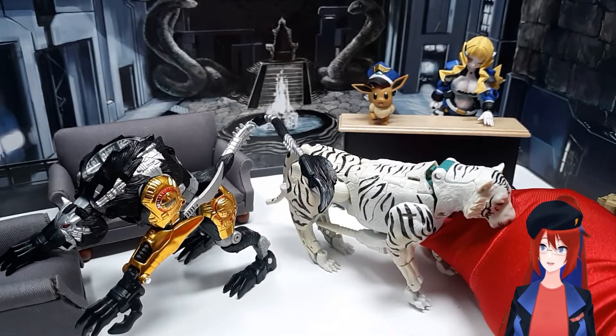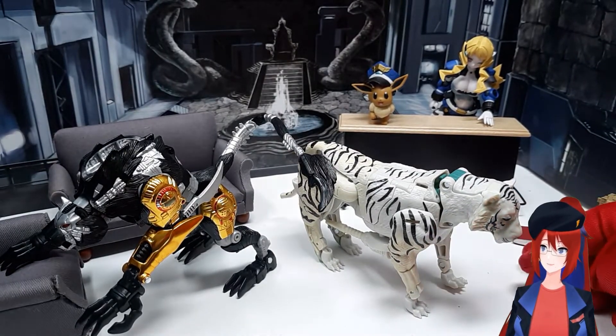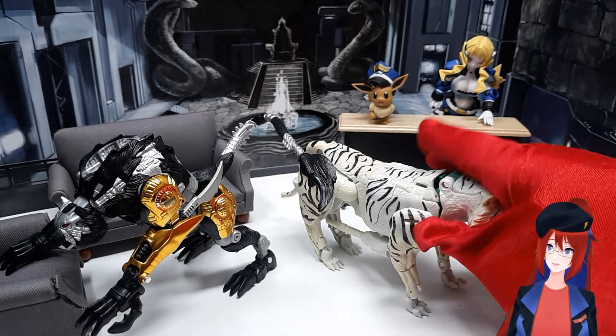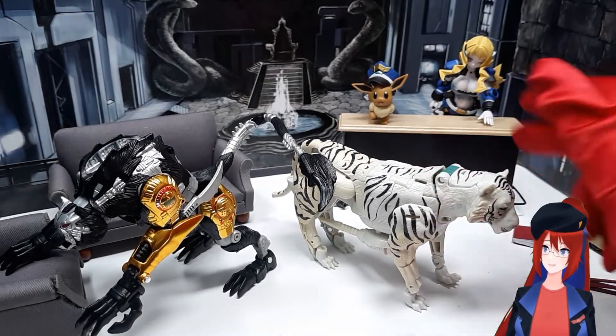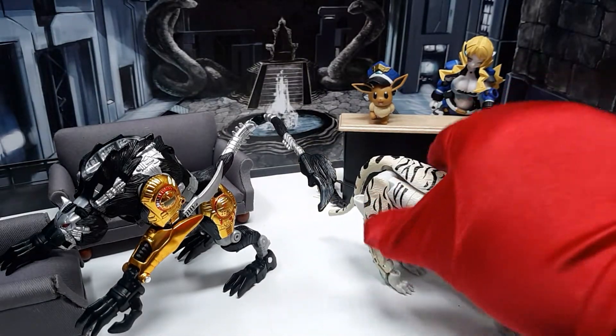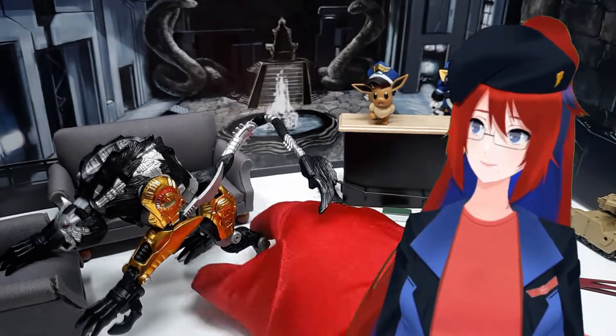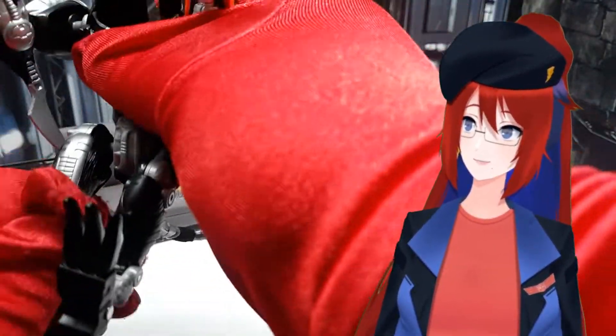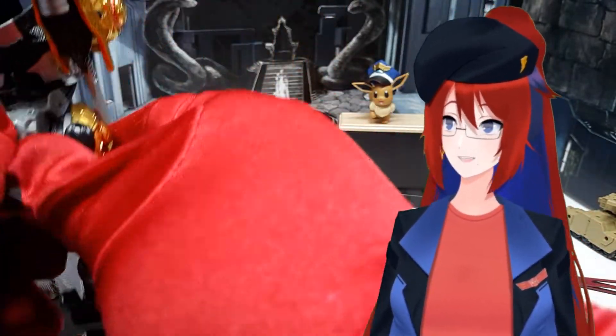As you can see here with the Voyager Tigatron again, it still scales really well with other catbots being released today. Additionally, if you really want to mimic Ravage's look from The Gathering comic, you can do this. It looks a bit silly in my opinion, but it's there — it's an option.